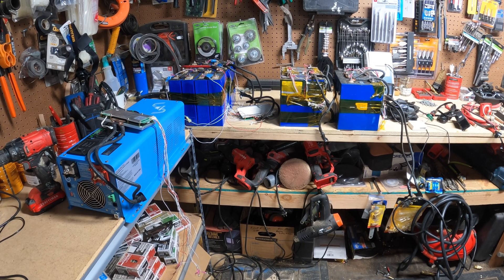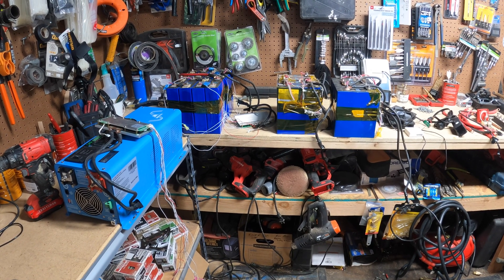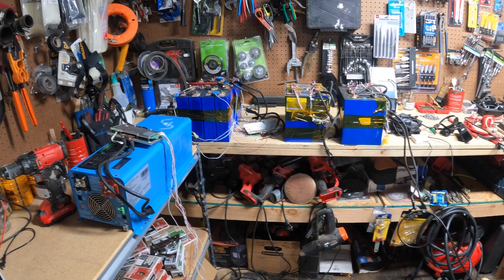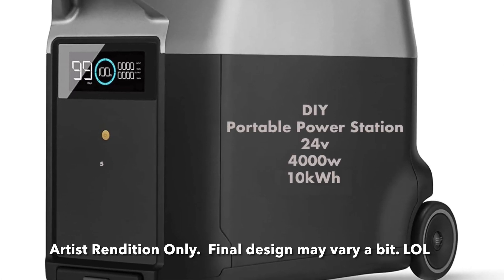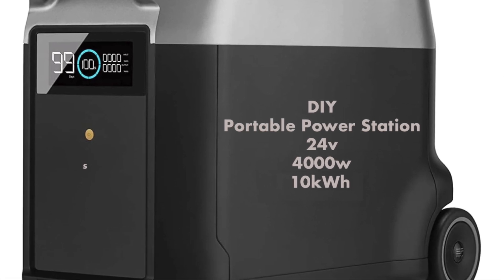Today is my most ambitious DIY portable power station project to date. I'm going to take all of this and turn it into this — a nearly 10,000 watt hour, 3,000 watt split phase massive power station.